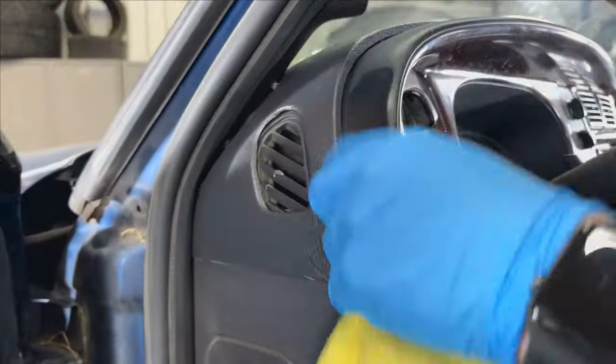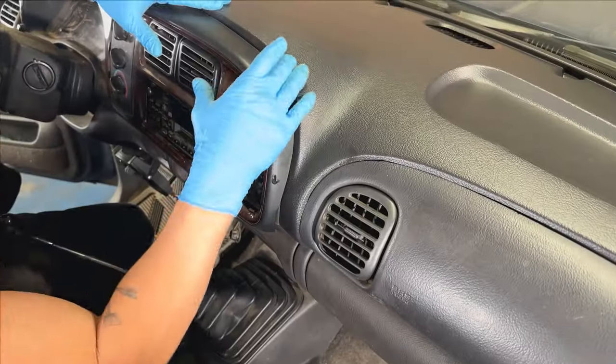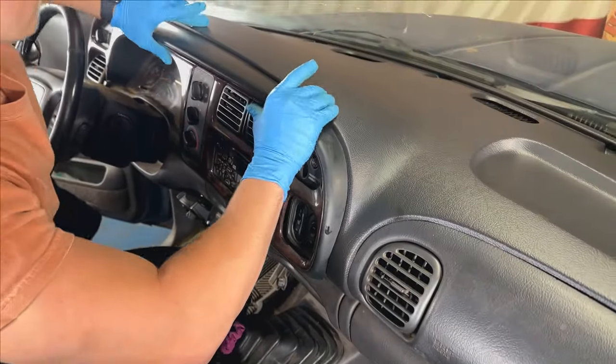Be sure to wipe off any excess silicone with a wet rag. Now that the skin's installed, simply pop the bezel back into place.